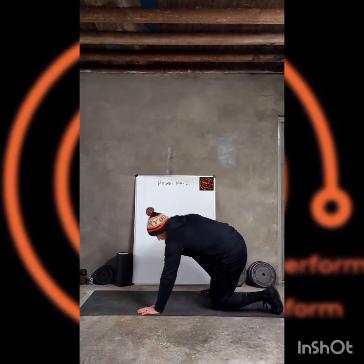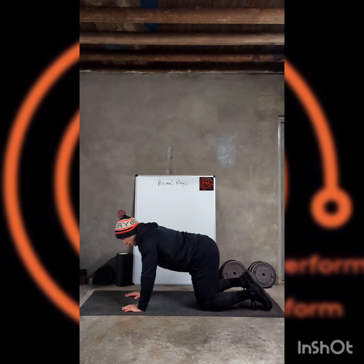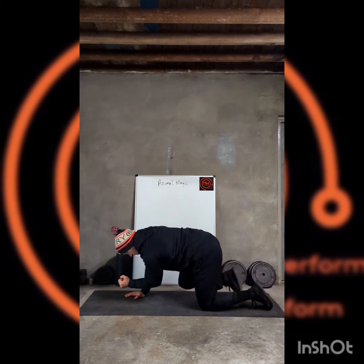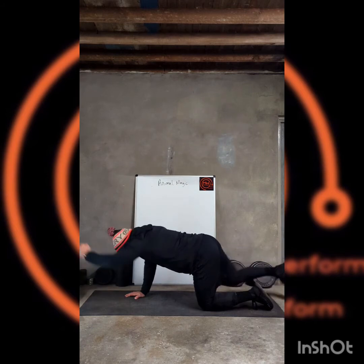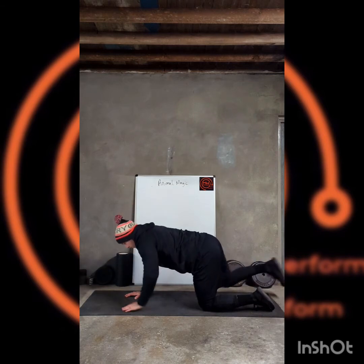Back down — remember all fours this time. Opposite arm, opposite leg out. Stretch it out. Elbow towards the knee, squeeze, back out. One. Two. Three. Over to the other side.